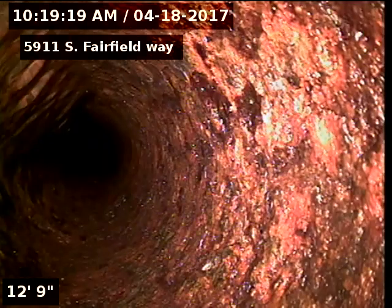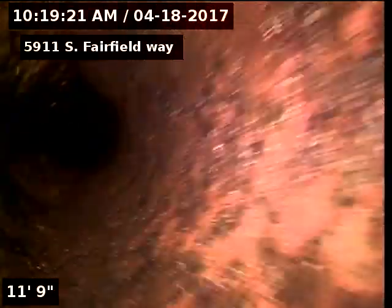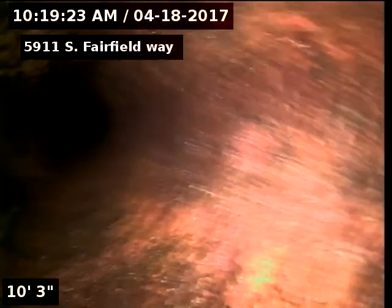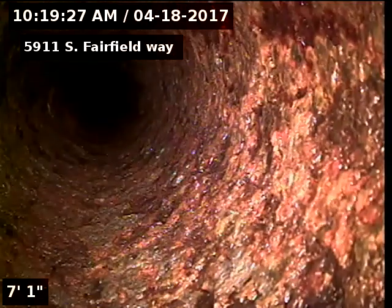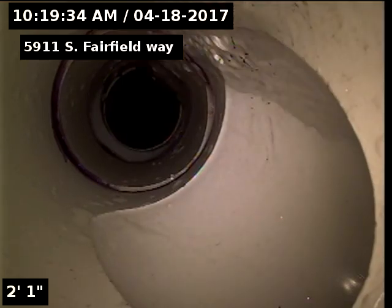5911 South Fairfield Way — the sewer line has been cleaned and scoped after cleaning. Very few tree roots remain after cleaning the line twice. Recommendations are to clean the line annually to maintain and manage the tree roots.